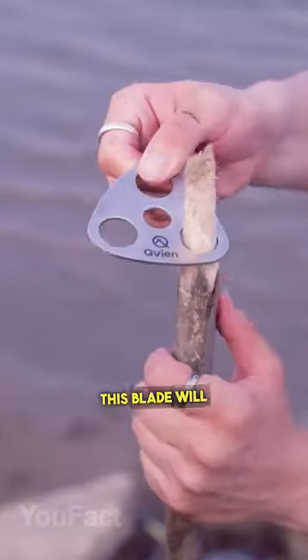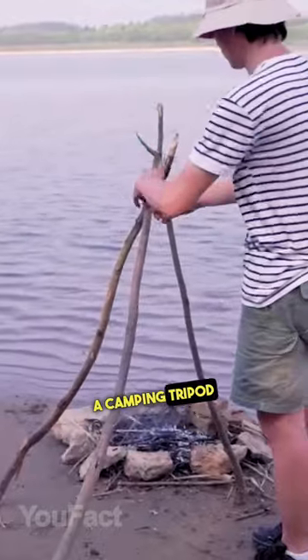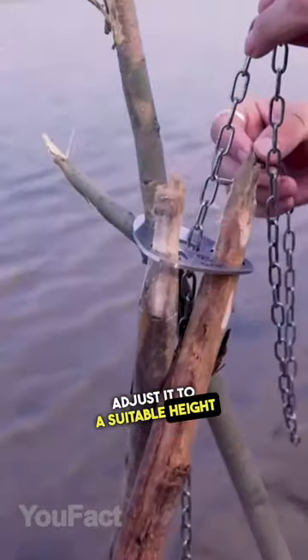Every man needs these gadgets. This plate will help you make an ideal hanging pot stove. It'll turn branches into a camping tripod, and you can adjust it to a suitable height with the hanging chain.